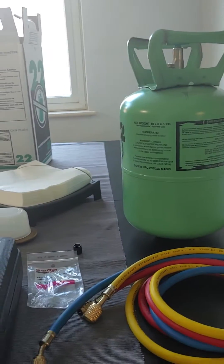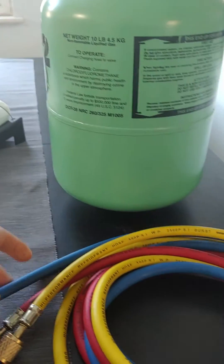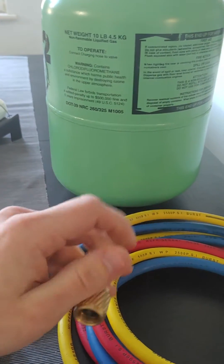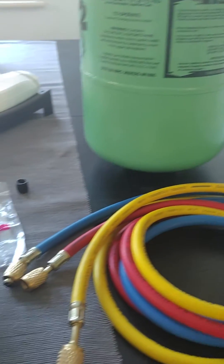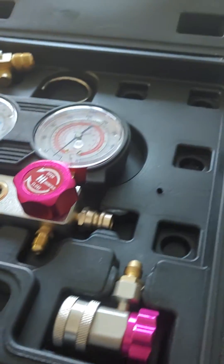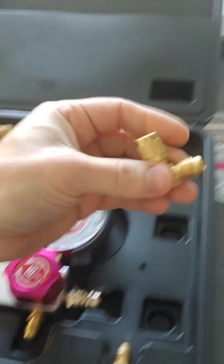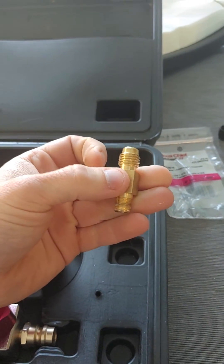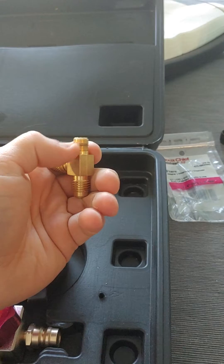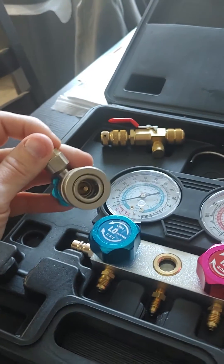I didn't want to wait for an R22 gauge set to show up, and with the Harbor Freight set, they give you two quarter flare lines and one half inch Acme line for your R134 tank. And then in the kit you have your gauges. Here again we have quarter flare, quarter flare, and this is the normal adapter in the center tap — a half inch Acme thread adapter. This is where it screws into the body, and you can see for R134 they've got quarter inch flare adapters.